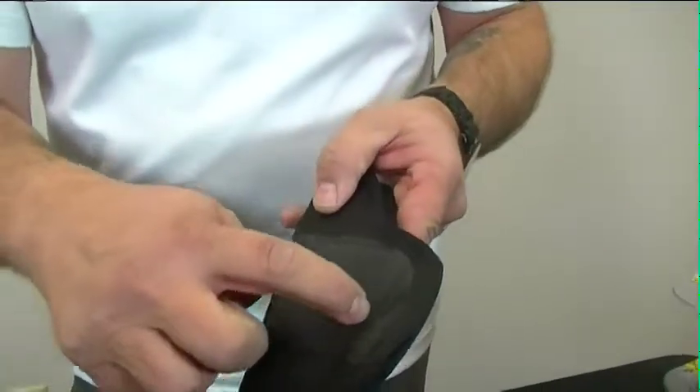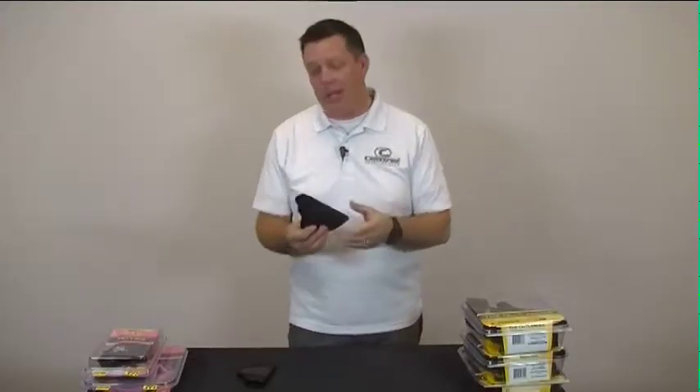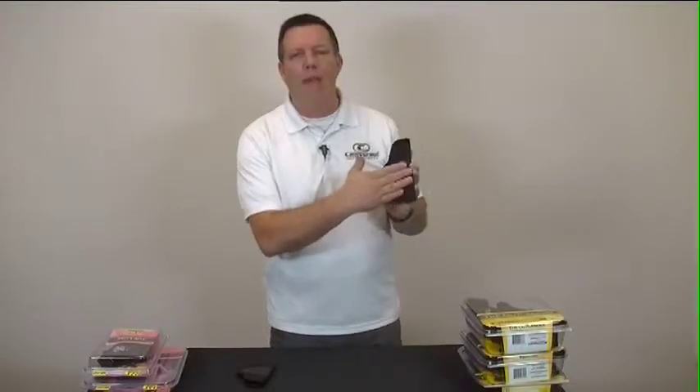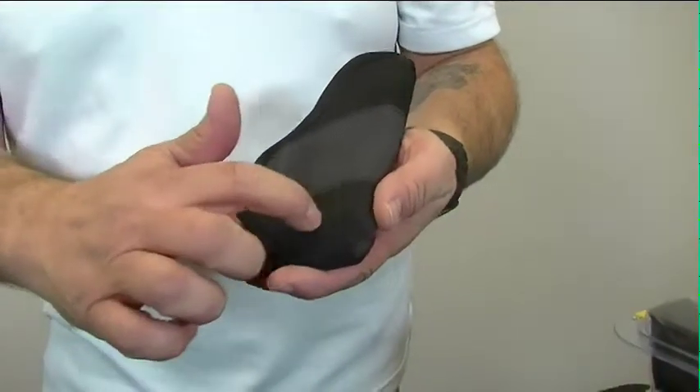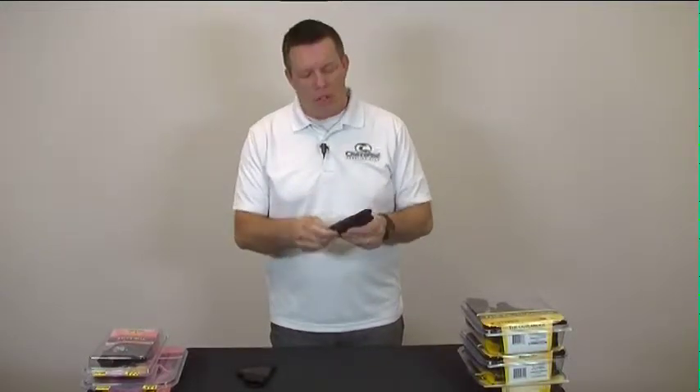Clean stitching, strong, won't come apart, lifetime warranty. The grip is a new holster we just came out with that makes it very convenient to carry concealed. Works inside the pocket. You'll notice this material we have on the outside is a no-grip material — it's called slip knot. That allows us to situate it wherever we want, in a pocket, inside the waistband, without it moving.